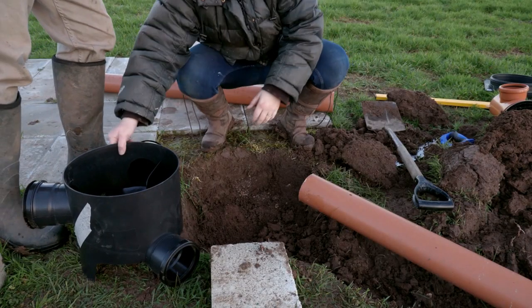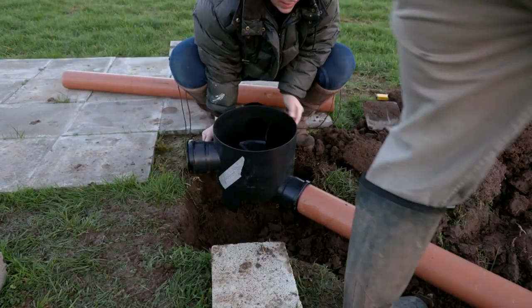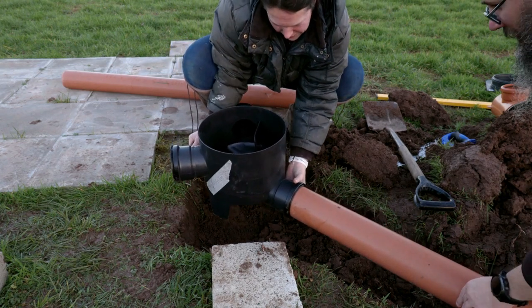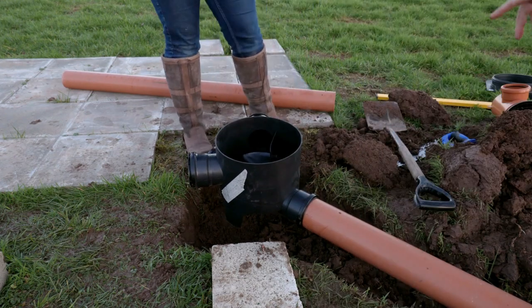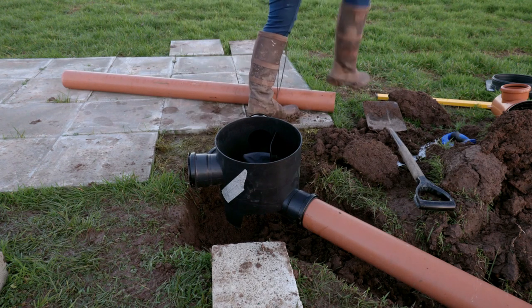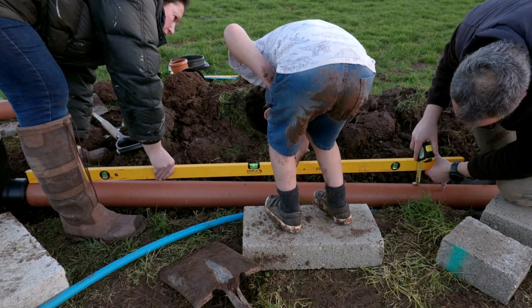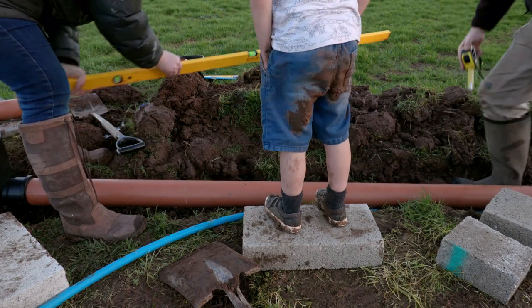A quick disclaimer — we don't really know what we're doing with the plumbing. We're checking the fall on the pipe: we need a seven centimetre fall. We want the bubble in the middle of the level, and it's reading about six and a half — which isn't bad at all.